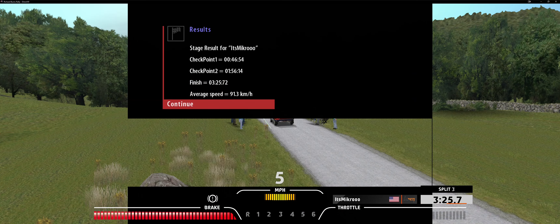Six right, 50. Six left, 50. Five left, tightens. Six right, bridge, 70. 60.